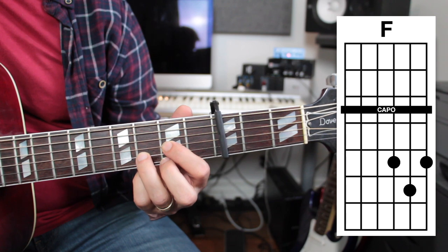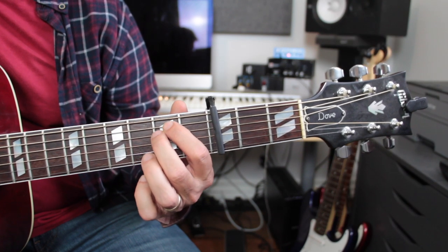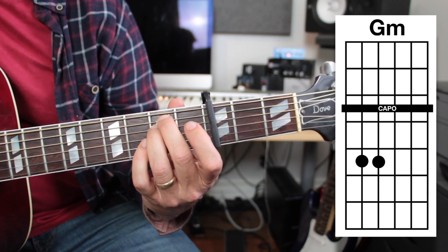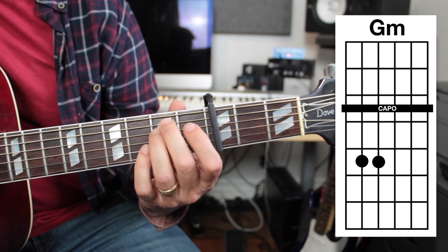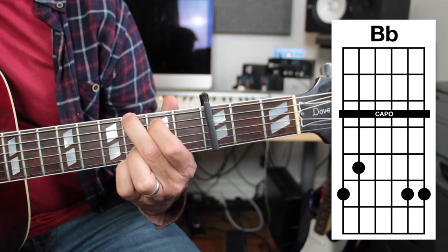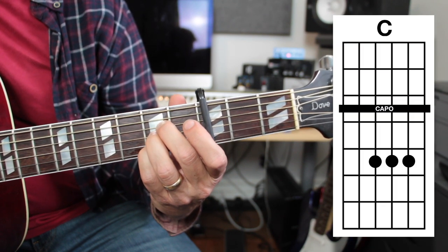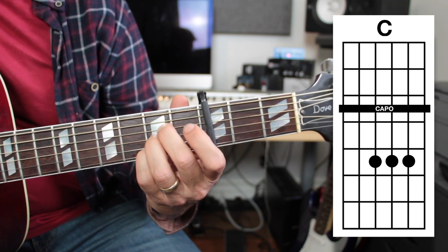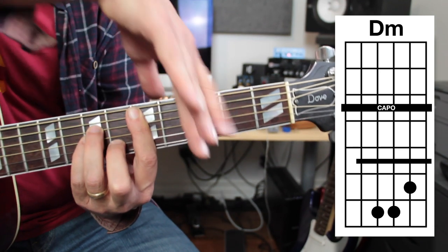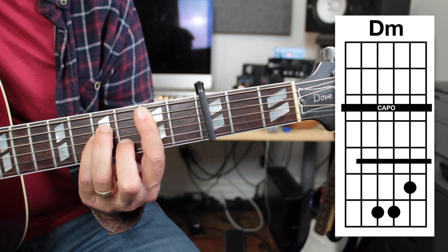This looks like a D shape but it's actually an F chord — the one chord in the key of F. The two chord in the key of F would be G minor; this looks like an E minor chord but it's actually G minor. You can play it with the first and second finger or the second and third finger, it really doesn't matter. We're going to skip the third chord and go to the four chord, which is B flat in the key of F — this looks like a G shape. The five chord in the key of F is C, which is our A shape. The sixth chord is actually going to be a bar chord; it looks like a B minor chord but without the capo you'd see it as a D minor chord — that's the sixth chord in the key of F.